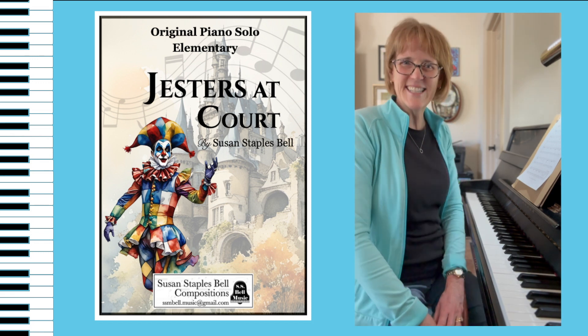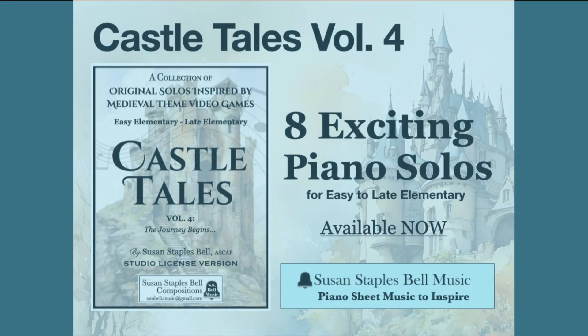Castle Tales, Volume 4. I hope you check it out. Thanks for listening. Take care. Bye.